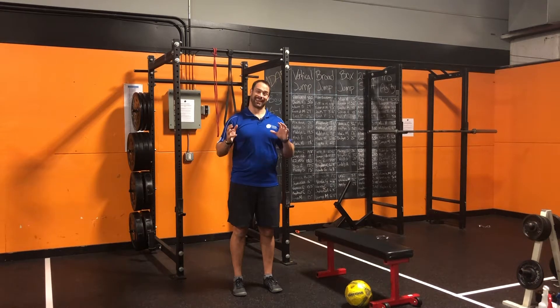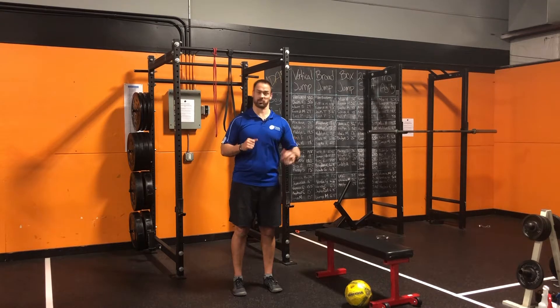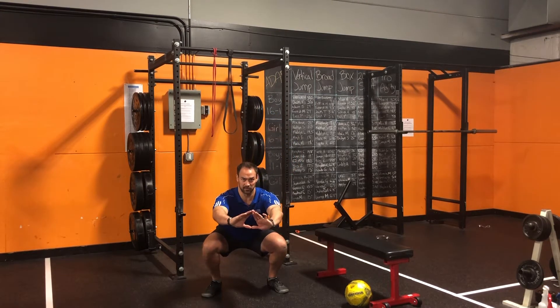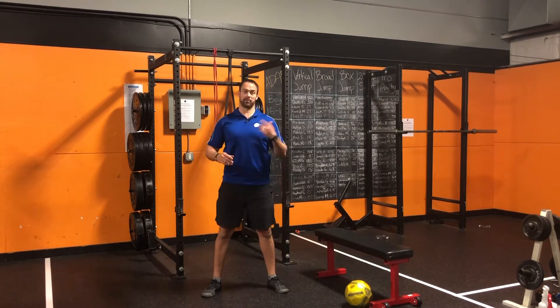Today we've got your ultimate anti-Zoom meeting workout. It's going to start with pause squats. So you can go down to a squat, pause five seconds, and come up and repeat that.